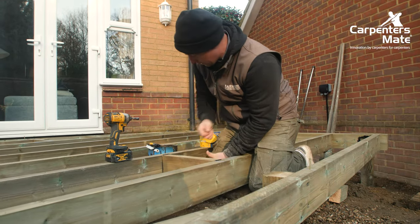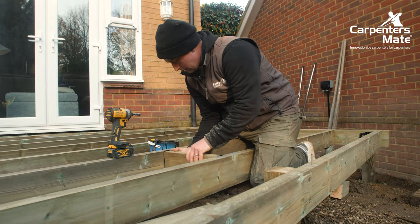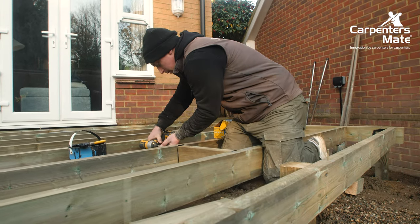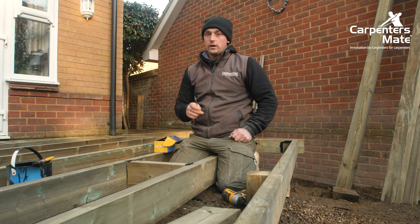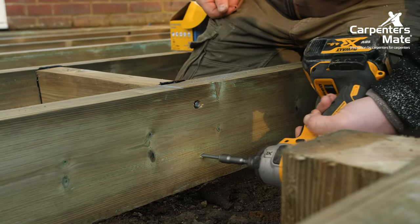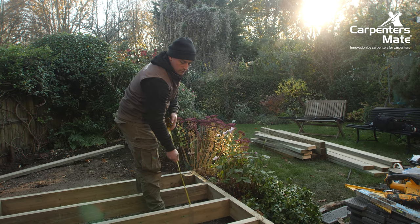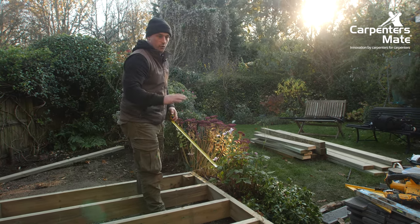Start one side of the line and keep them slightly lower than the joists so they don't get in the way when we put our deck boards on. Inside the deck we like to use the pro hex head Carpenters Mate screws because they're recognised by building control. The deck boards the customer has chosen are 3.6 metres, so we make sure there's always 50mm of joist underneath the last part of the board to stop it potentially flexing or breaking at the end.